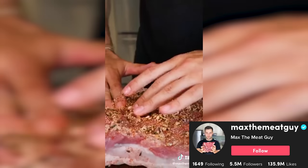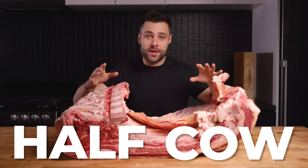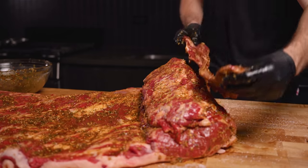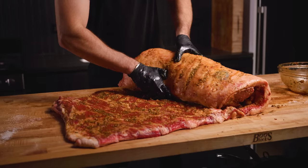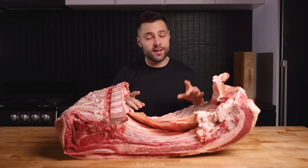We've all heard of porchetta — you wrap up a pork belly for one of the greatest roasts of all time. But the only thing better than pork is beef. Today I'll be turning this half cow into a beef keta. The plan is to absolutely pack this thing with flavor and ultimately make the greatest sandwich of all time. This is a pretty intimidating cut of beef, but let's get started.